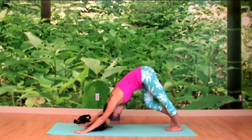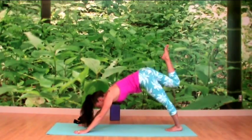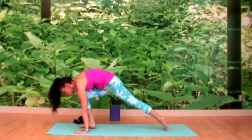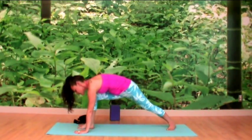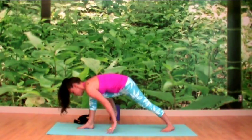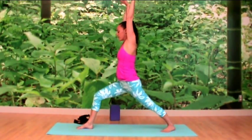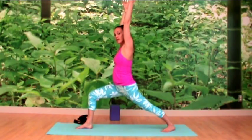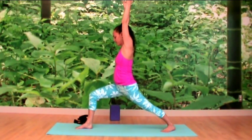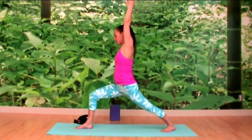This time inhale your right leg to the sky, exhale knee to navel, step your foot up between your hands, then lower the heel instead of the knee so your toes are pointing at about 45 degrees. Inhale to rise up into warrior one, and as you exhale, bend your front knee and press into the outside edge of your back foot, finding stability on your feet.